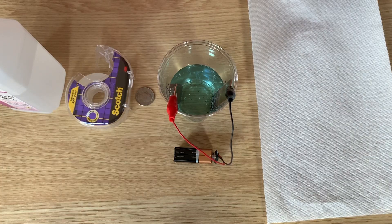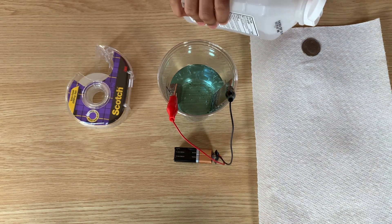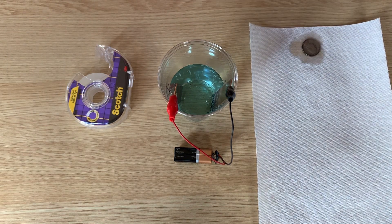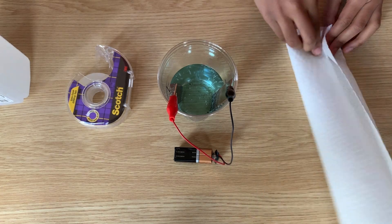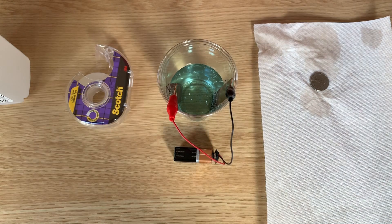Wait until the vinegar turns blue as shown in the video. After this has happened, you can take your quarter or nickel and clean it with rubbing alcohol. After you have cleaned the quarter, do not touch it. Use something else to carry it.